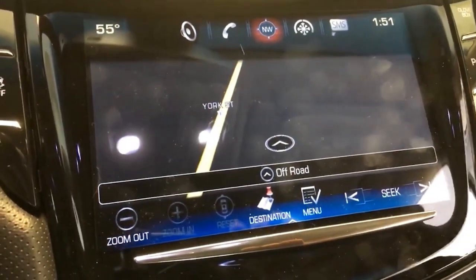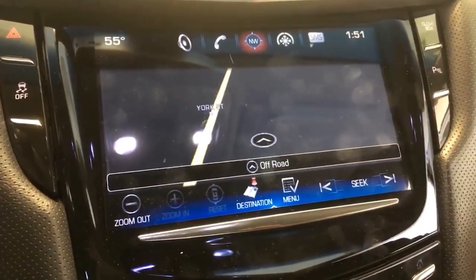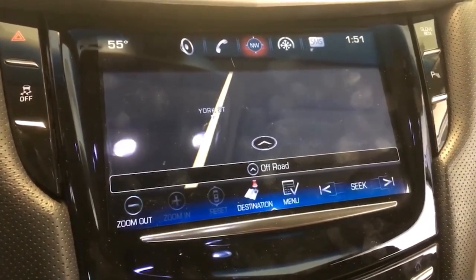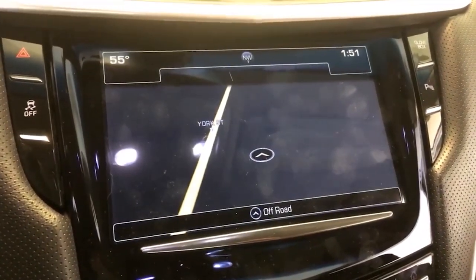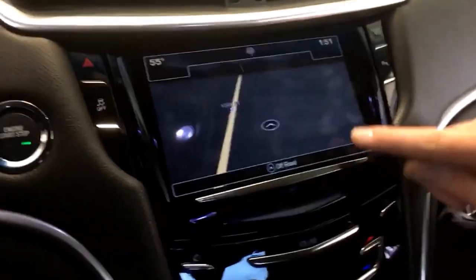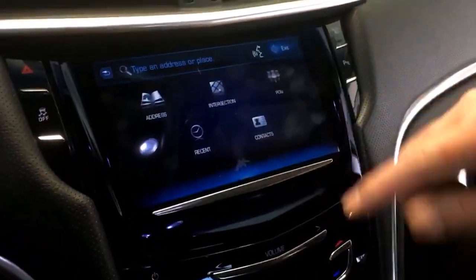Make sure before you put the car back together that it can pick up GPS signal. In this case the antenna is on the back of the car, and with the garage door open and backed up slightly, it's got enough signal to come through. There's your full factory nav.